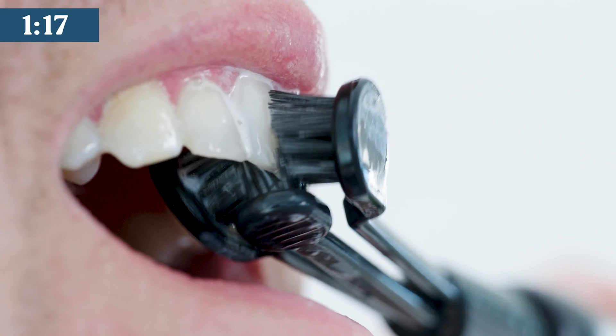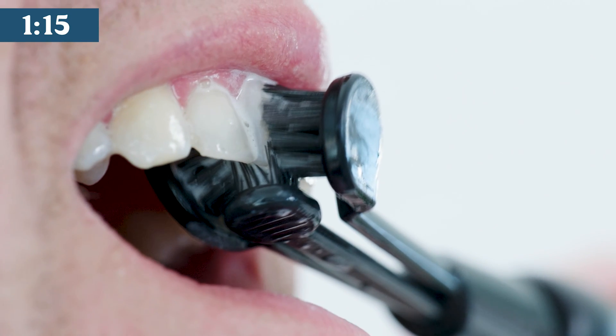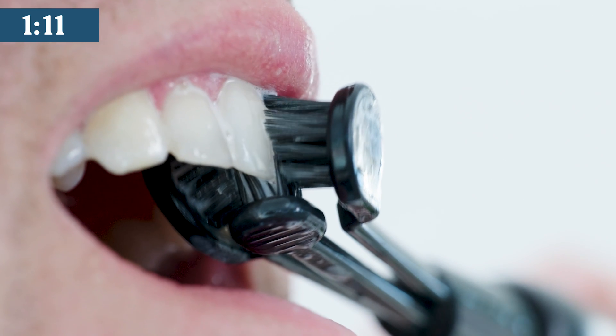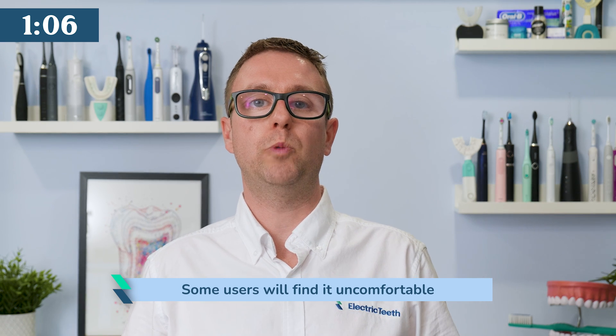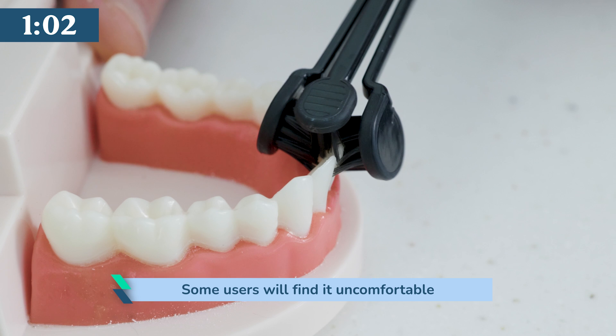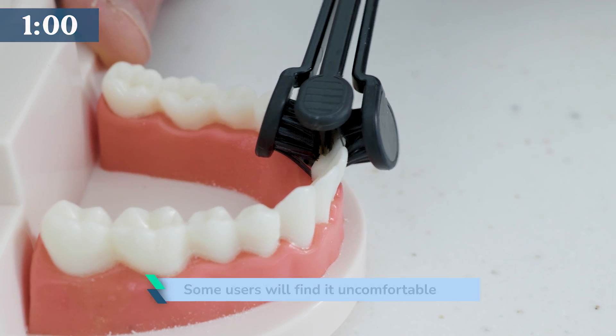The head is larger than most and you can feel it pushing on the soft tissues as you glide it along. It flexes well to the different sized teeth. Some, including existing electric toothbrush users, will find it uncomfortable — possibly because it is cleaning better. Give it 2 weeks to get used to it.